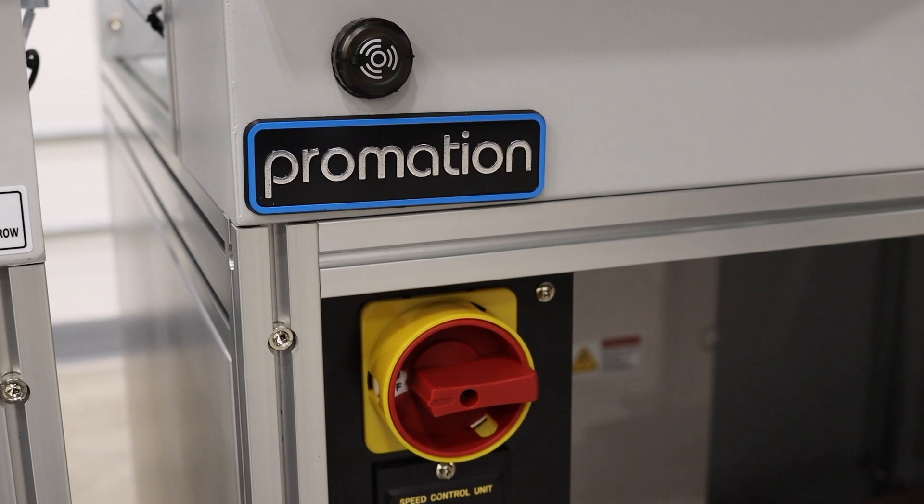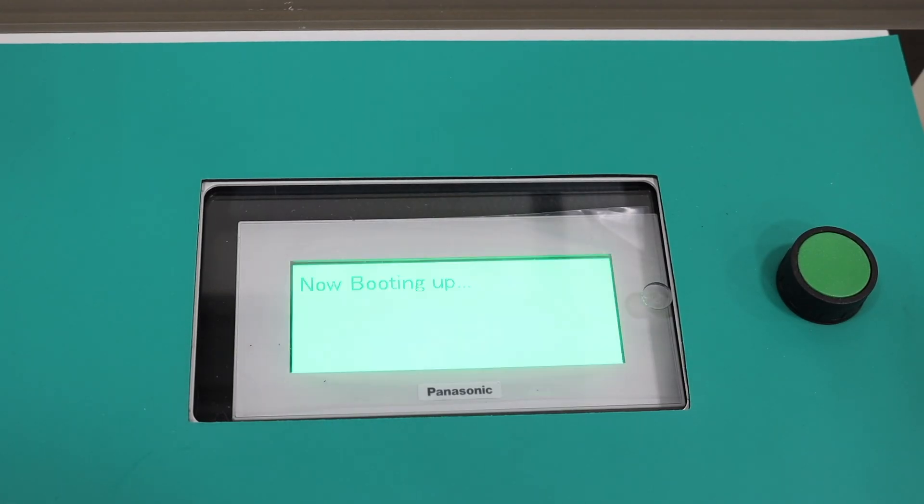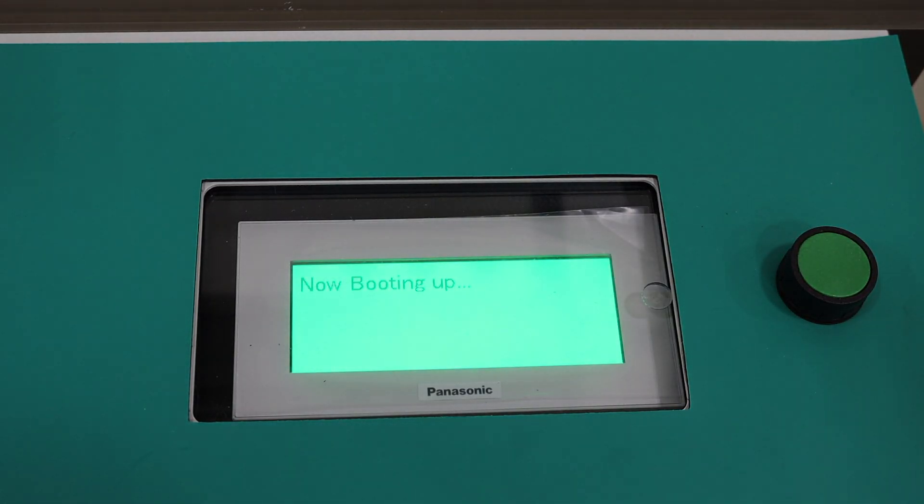To turn on the machine, engage the master power switch. The next step will be to adjust conveyor width and preparation of loading alignment PCBs.